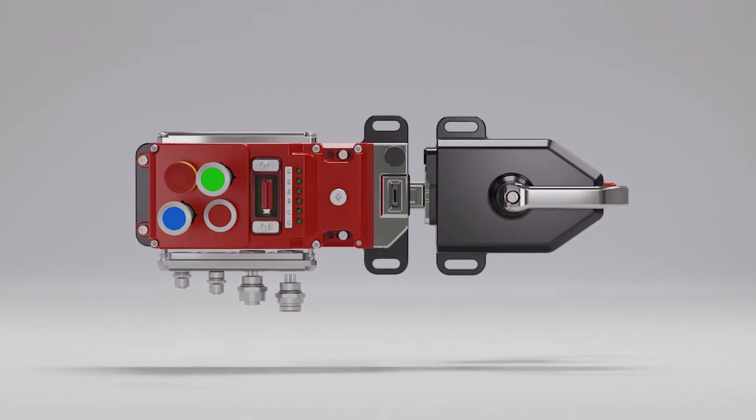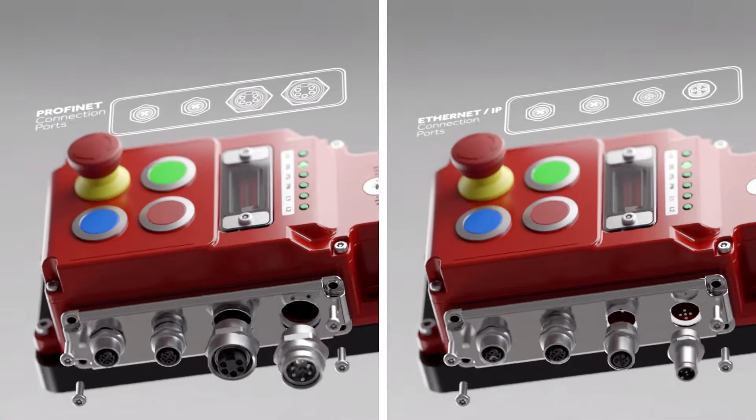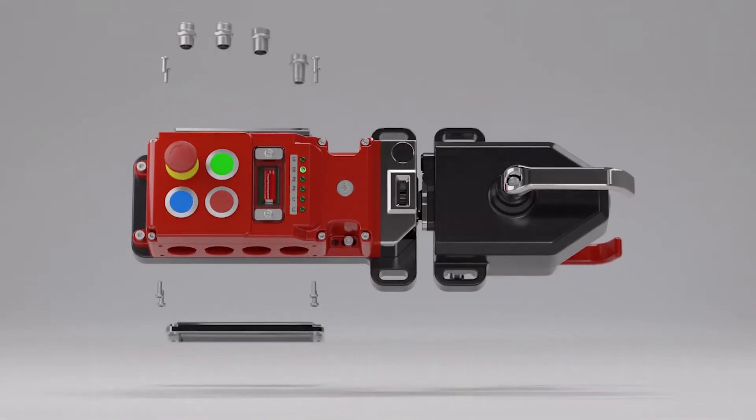Once you've chosen your preferred protocol, we can install different connector plates to suit your specific requirement. These can be mounted either side for full flexibility.